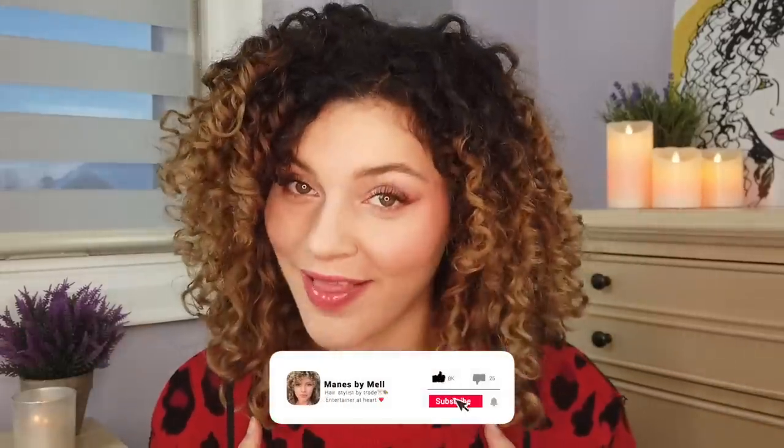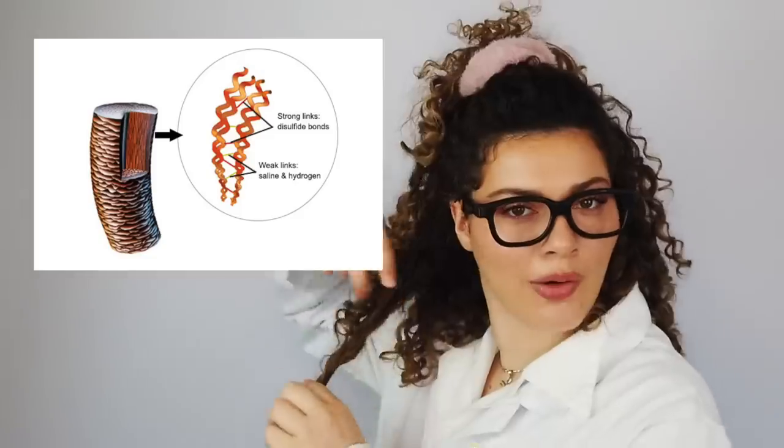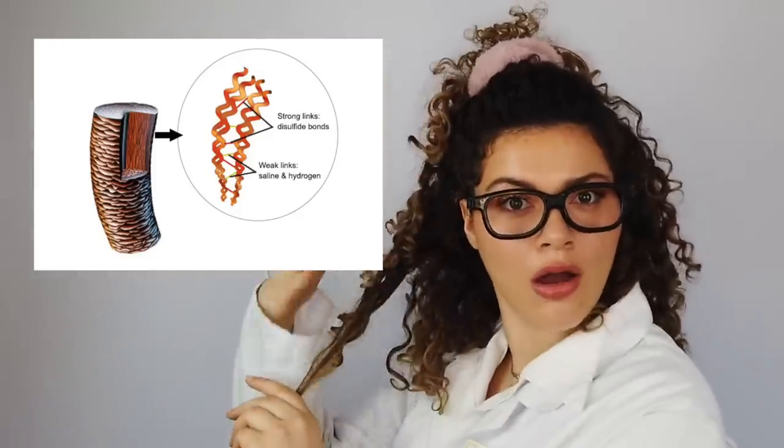I'm sorry, but there is only one product that can actually repair split ends, and that is... What's good, everybody? I am Yemaine Gromel. I'm a hair nerd, curly hair specialist, and educator. And it is time that we get nitty-gritty and even scientific about what hair damage we can be reversing.